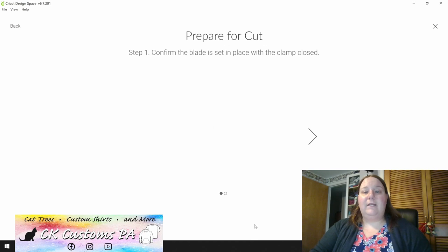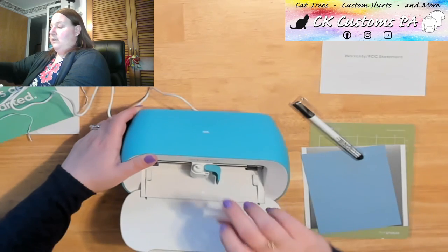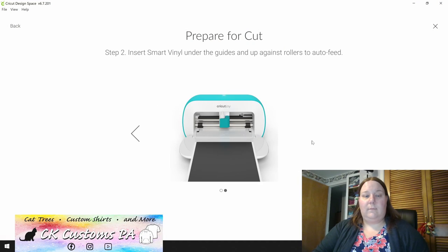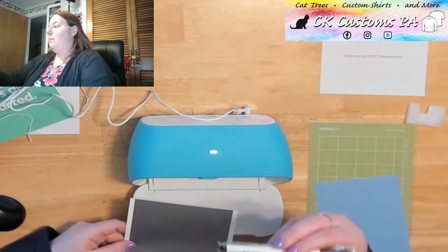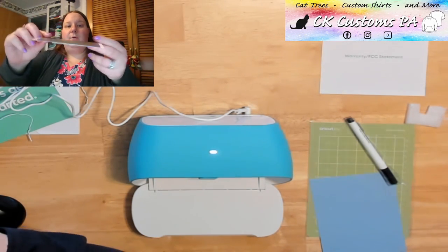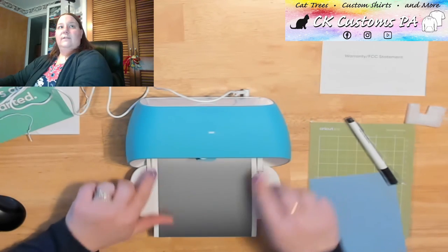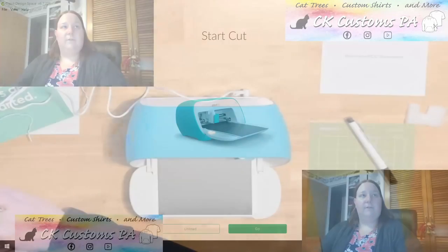They want me to confirm that the blade is in place with the clamp closed, so let's go back to our table. I do see the blade in its place — clamp is closed. I am going to briefly open it to remove this extra piece of packaging foam, and then re-close that clamp. Back on my screen, we'll go ahead to the next step. They want me to insert the smart vinyl under the guides and up against the rollers to auto feed. Here's that piece of smart vinyl. Also, by the way, it does come with a pen — I didn't see that when I first opened the box, but there was a pen inside. I'm going to put the smart vinyl in with the white edges to those guides on the side here — just little plastic parts that I'm lining it into on the sides. I'm going to push it all the way in against the roller. At this point, they're just asking my permission to start the cut, and at the bottom you just click go.